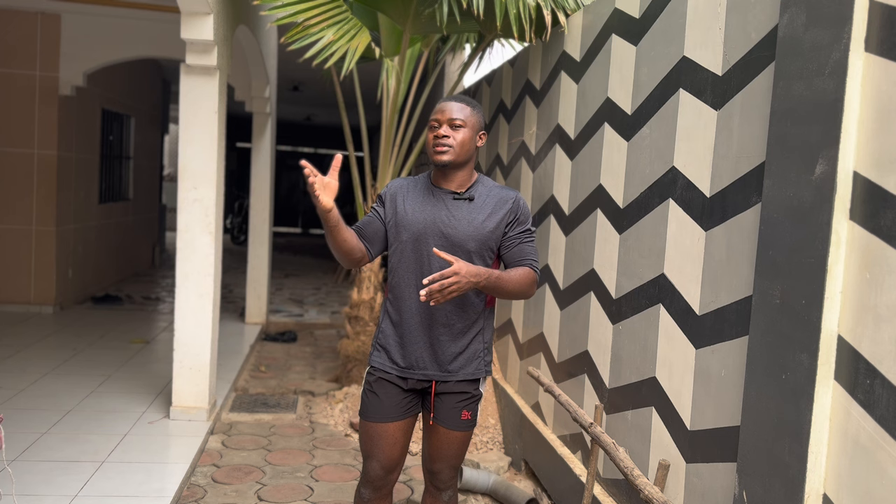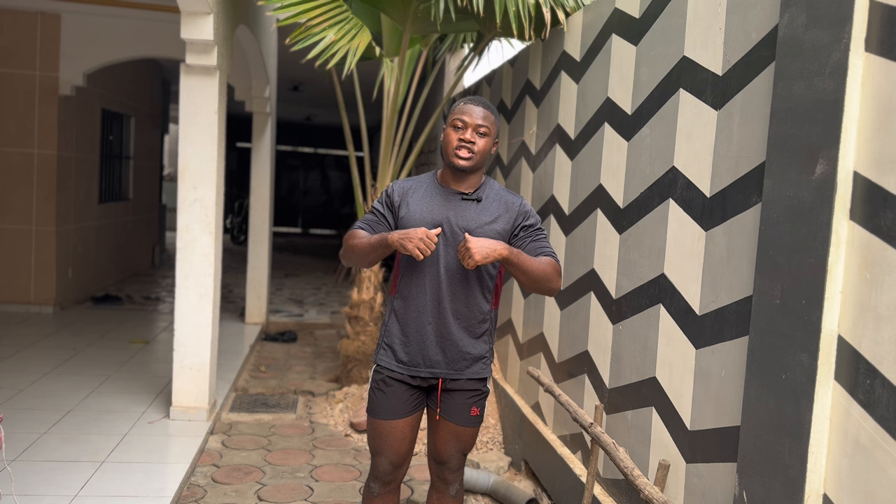Hey guys, Samir Abutu here. Welcome back to my channel for this new video — welcome to this new week's training program. Today is Monday and I'm training chest, but the video is gonna be posted on Tuesday. I just can't edit and post it today because it's too late already. But don't worry, tomorrow is also a day. Don't forget to like, subscribe, and activate the notification bell so you don't miss upcoming posts.